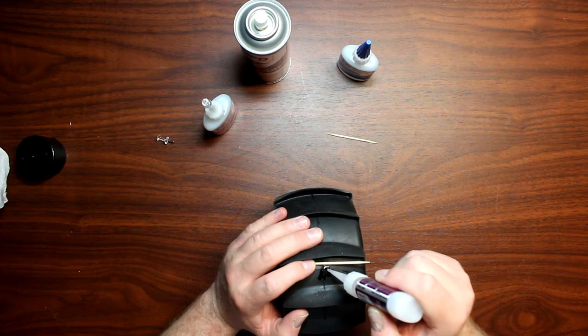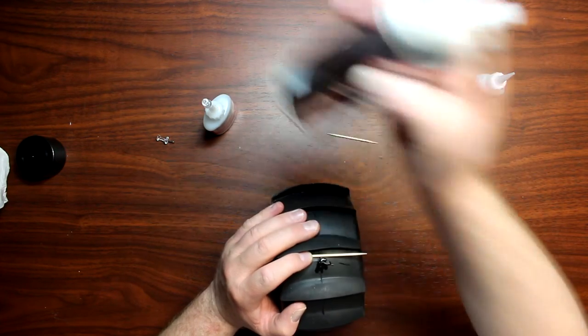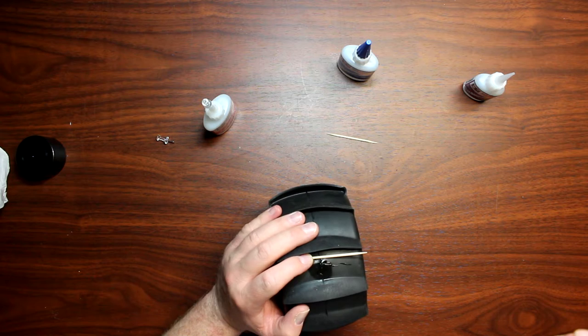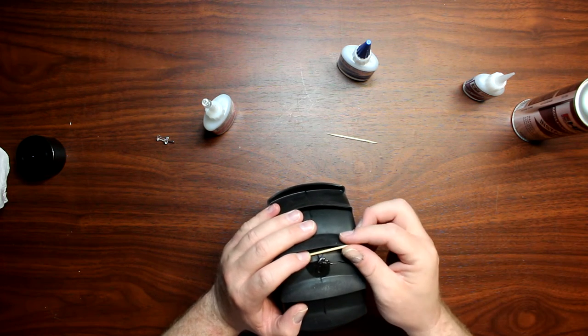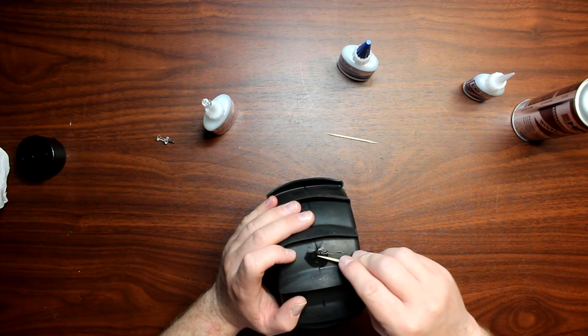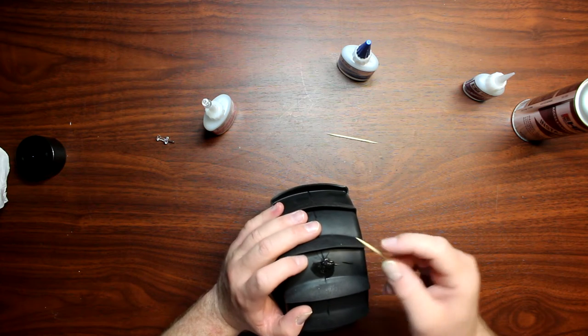We're going to try to keep that hole filled, and we're going to shoot it with accelerator. This section here will hold by itself.